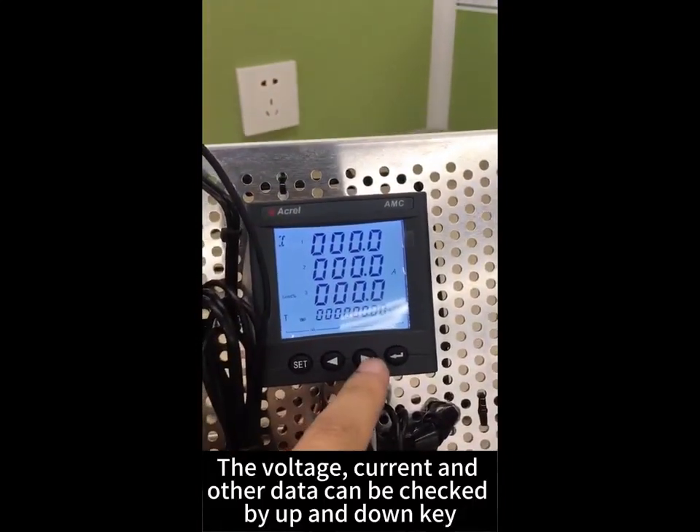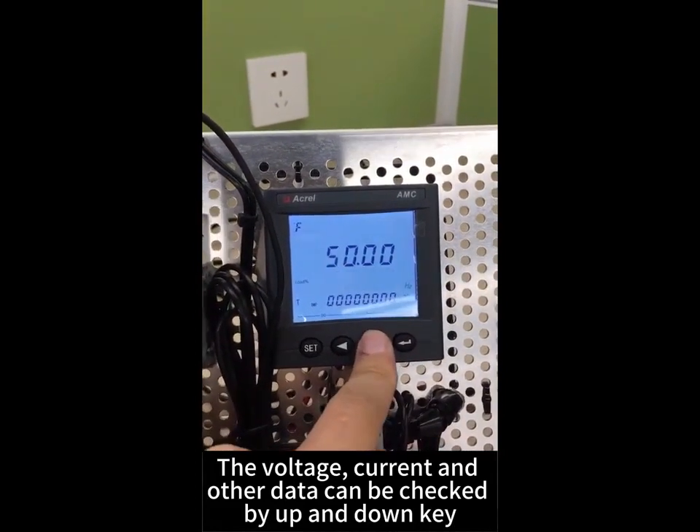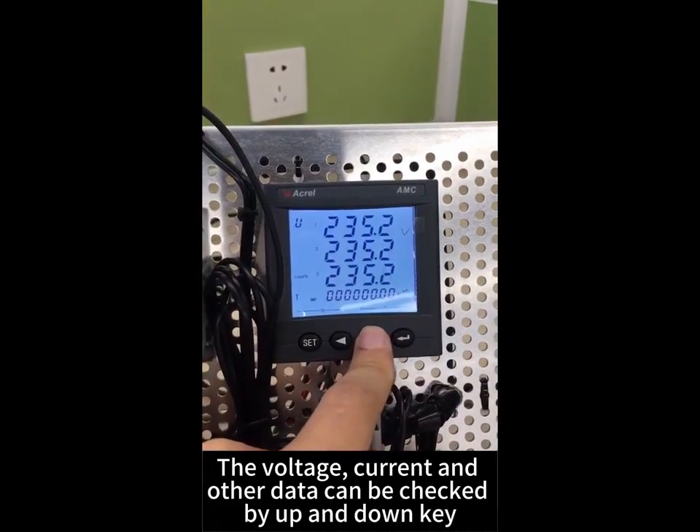The voltage, current, and other data can be checked using the up and down keys.